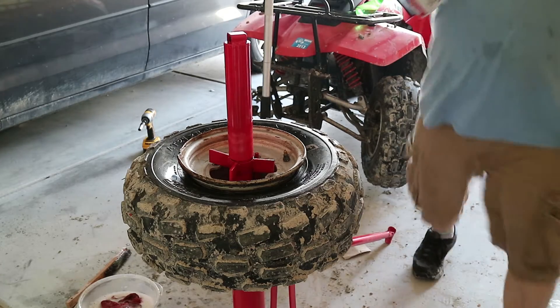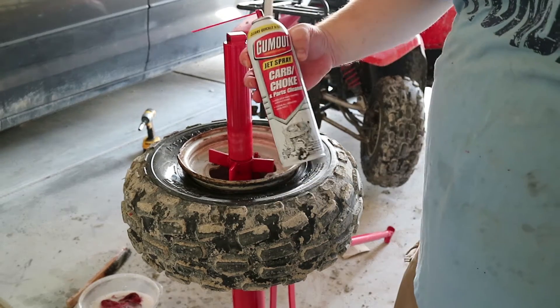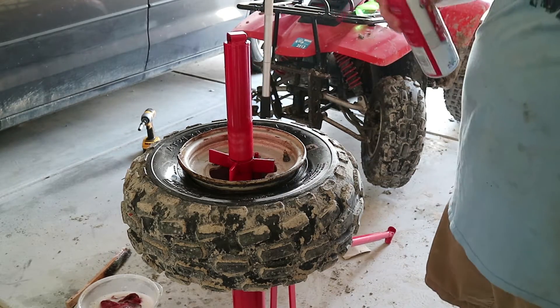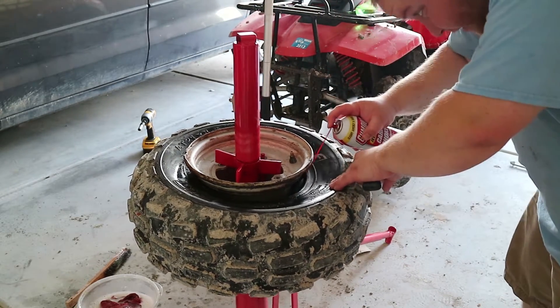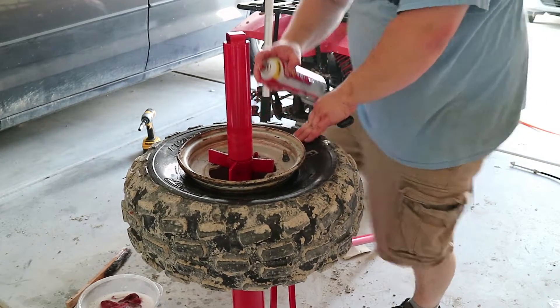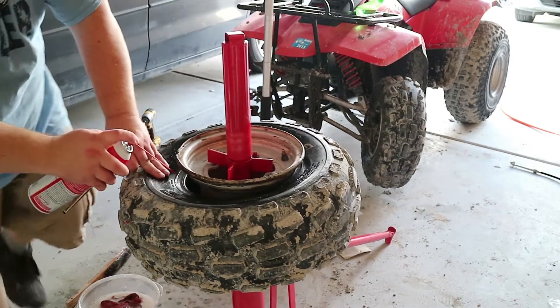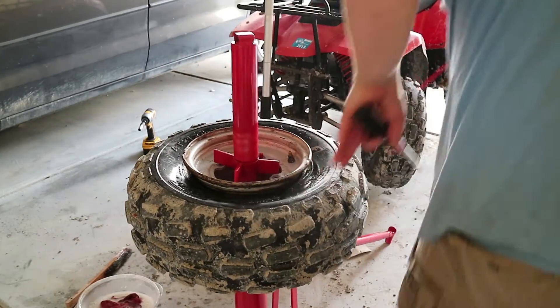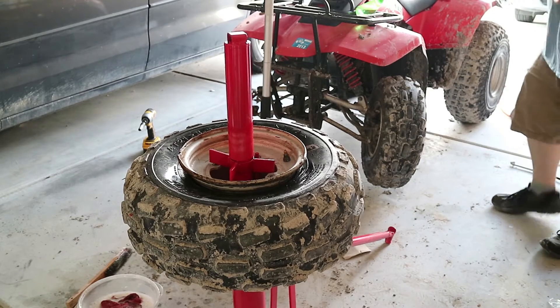I'm using this Gum-Out carb cleaner right here, just a little — but you don't want to do too much. If you do too much, that's bad. Just a few sprays. You see guys really loading this up, but you don't need to do that. You just need enough to get it on there.